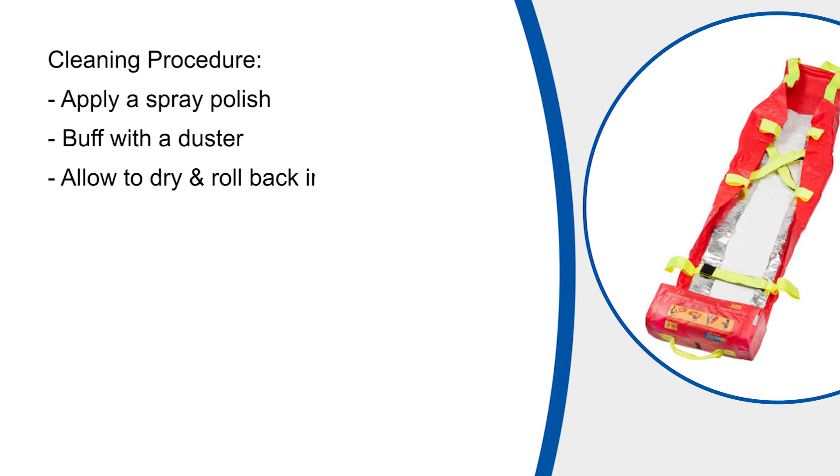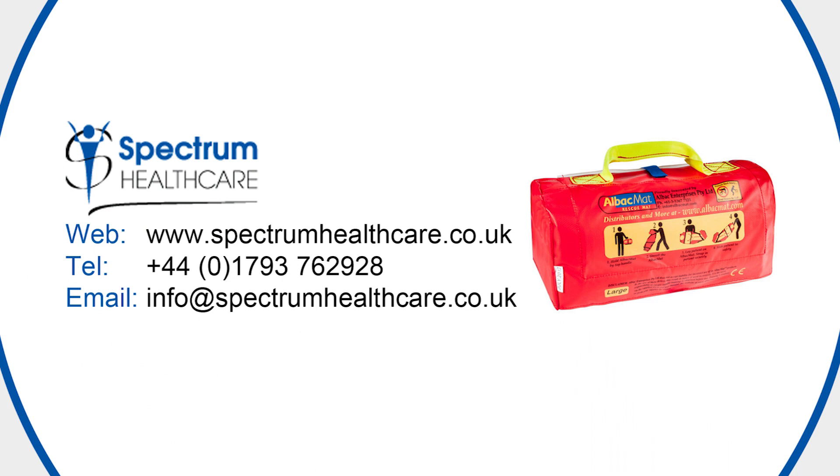Where a mat has been used for training purposes, the base can be cleaned by applying spray polish and buffing with a duster or cloth. Ensuring the mat is completely dry, it is simply folded and rolled back into the foot pocket. The base can also be cleaned using antibacterial wipes. If you have any questions or would like to request more information on the ALBAC mat, please contact Spectrum Healthcare.